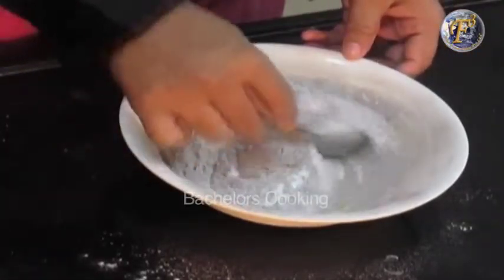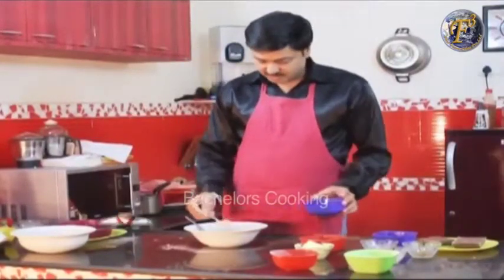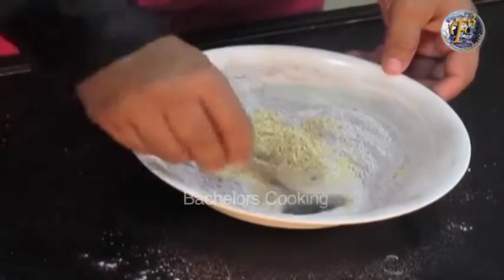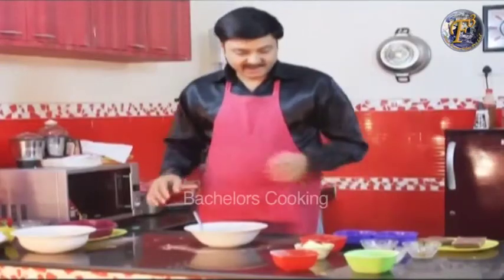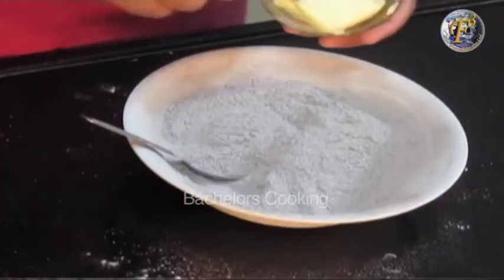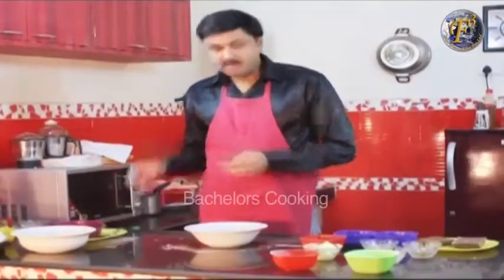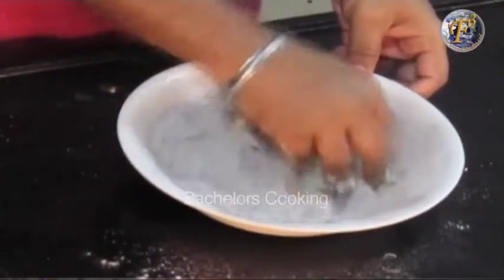Now we will add the cashew nuts. Mix it in with the cashew nuts. We will add butter — add a little bit of butter and mix it in.